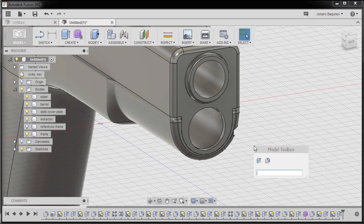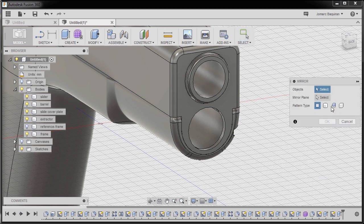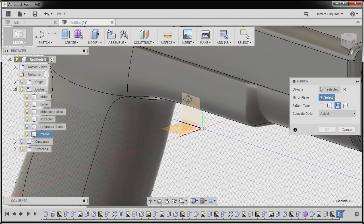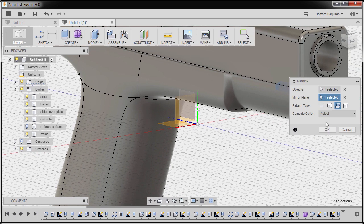Next I'm going to hit S to grab our model toolbox, typing in MI and selecting our Mirror tool. For the pattern type I'm going to select Features, selecting our Extrude 30, and selecting Mirror Plane to activate. Selecting our YZ plane — compute option is Adjust — and hit OK.